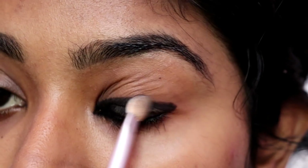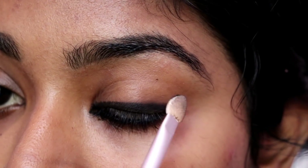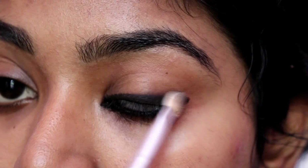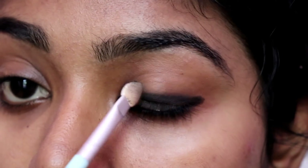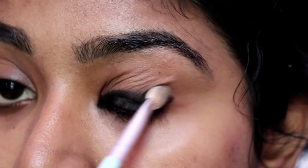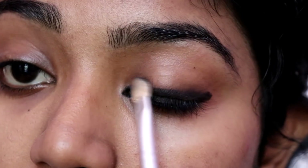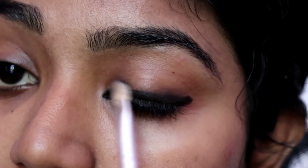We have to use the smudge for the eyes. It's a big thing and it's a good thing. We use a brush to apply the smudge. We use the smudge to do the smudge, because we are full of smudge.